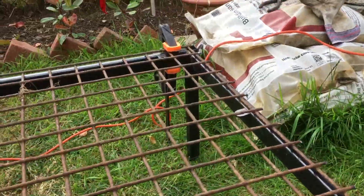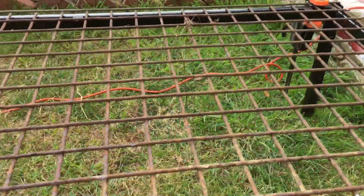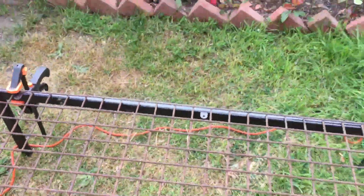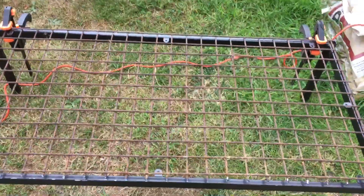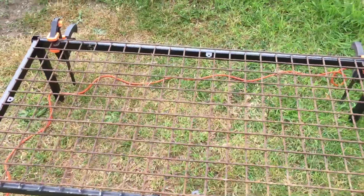Once I grind down all the edges so it's nice and smooth, I should be able to get quite a lot of onions in there, and hopefully be able to get some shallots to dry on it as well.